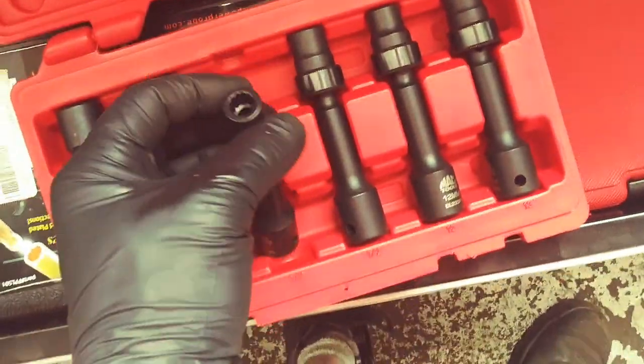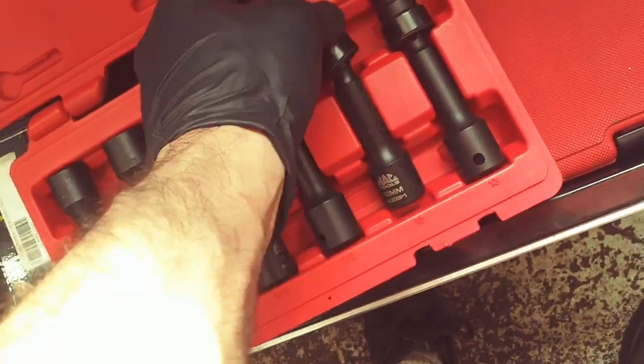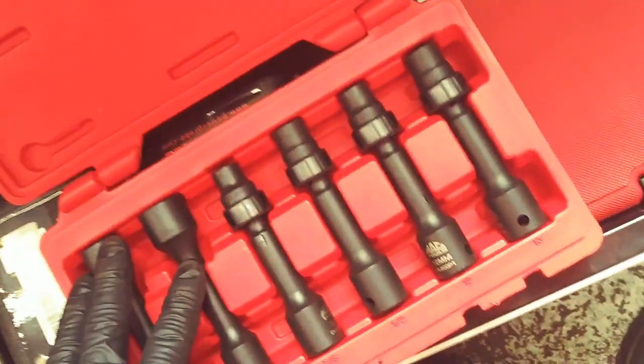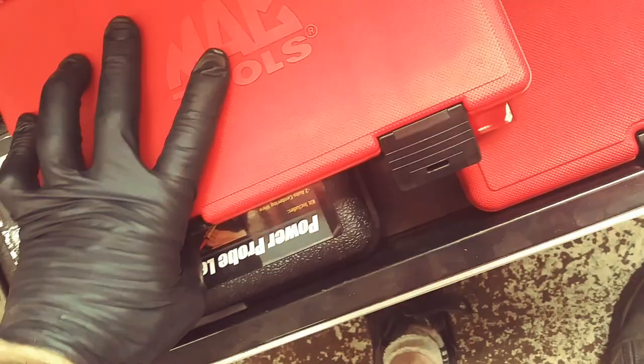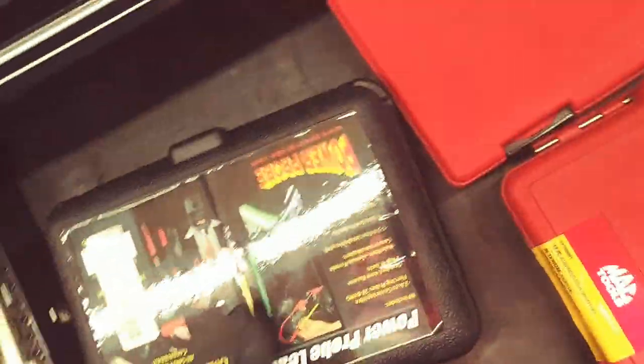Driveline kit. Let's say you got your Ford 12-point with a swivel — impact. Very cool set. So these are all driveshaft tools. Had to have it. Power probe accessories. Very cool.